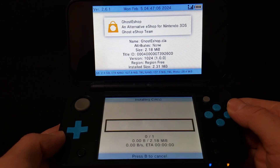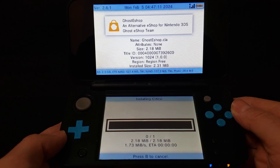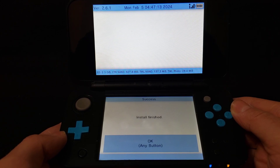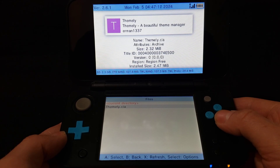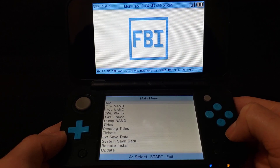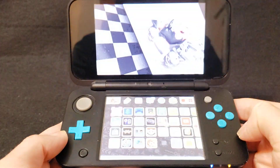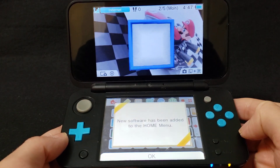Yes. It shouldn't take too long — it's a small file. There you go. Press any button to continue. Press B to go back, B to go back. Press Start to exit. There you go.